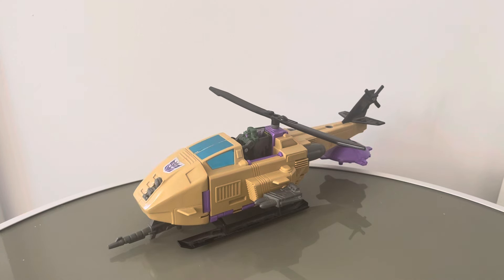Hello everyone, it's RetroAction and welcome to another Transformers review. This is a Transformers G1 Micromaster Skyhopper, a Micromaster base. One of two Decepticon Micromaster bases released by Hasbro in 1989.